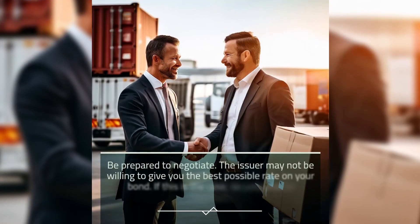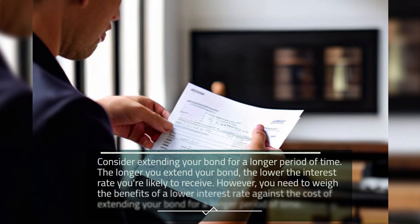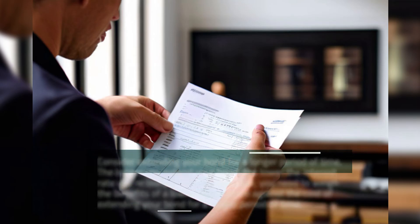Second, be prepared to negotiate. The issuer may not be willing to give you the best possible rate, so be prepared to negotiate. Third, consider extending your bond for a longer period of time. The longer you extend your bond, the lower the interest rate you're likely to receive. However, you need to weigh the benefits of a lower interest rate against the cost of extending your bond for a longer period of time.